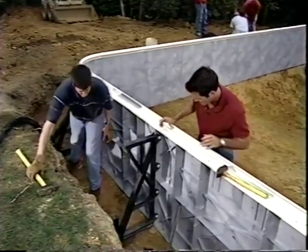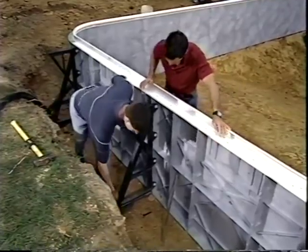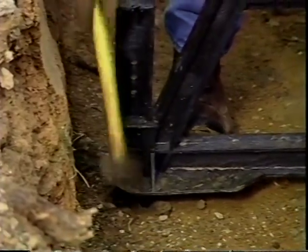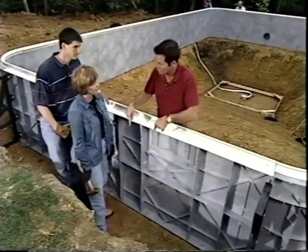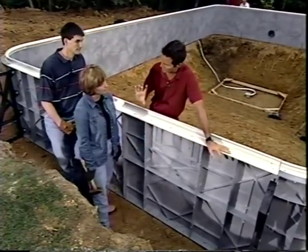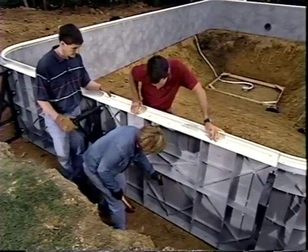With the walls aligned and leveled, rebar is driven in around the bottoms of the wall panels. The area will be filled with concrete — a lot of weight — so the rebar helps hold the wall in place. About four inches of rebar should be left exposed above the ground so the concrete forms around the top and creates a tight bond. The rebar goes into pre-drilled holes.